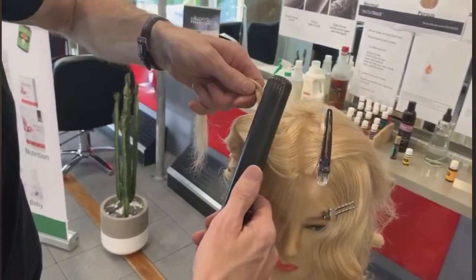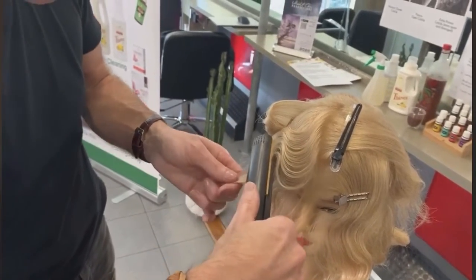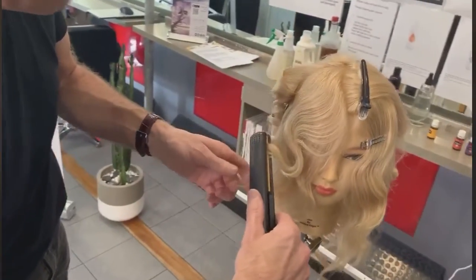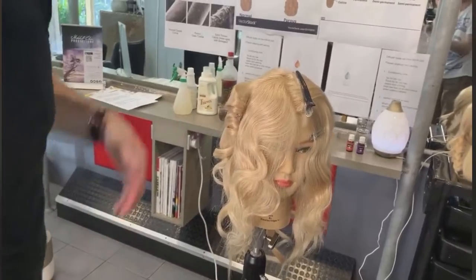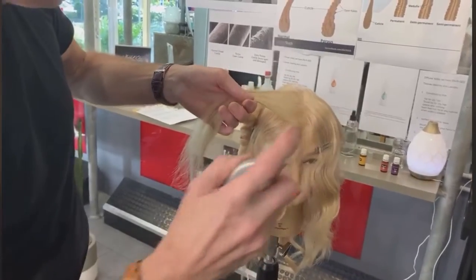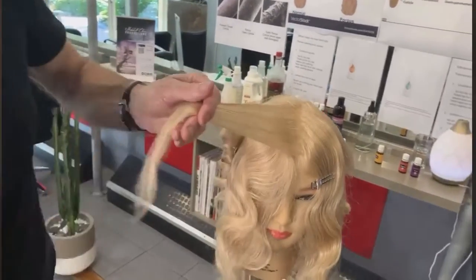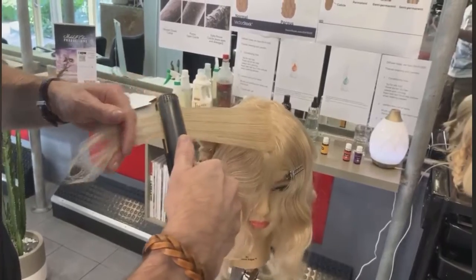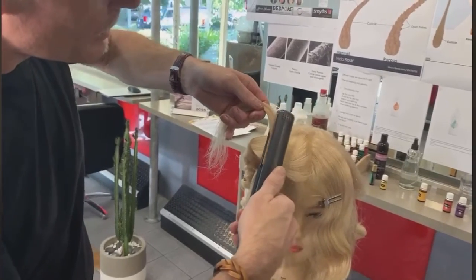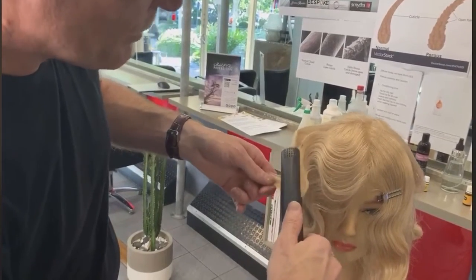I'm creating sort of like a loop, then clamping it down. When I get to the other end, I fold it back on itself — all the way through to the actual front. A little bit of protecting spray. Smooth the hair out. And as I get to each end, I'm then creating the curve that I want, and clamping my irons down.